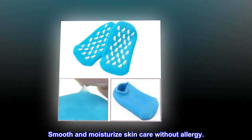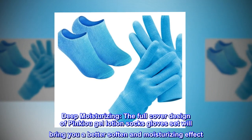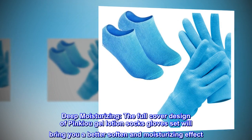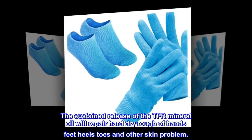Smooth and moisturize skin care without allergy. Deep moisturizing — the full cover design of the pink-u gel lotion socks and glove set will bring you a better softening and moisturizing effect. The sustained release of the TPR mineral oil will repair hard, dry, rough hands, feet, heels, toes, and other skin problems.